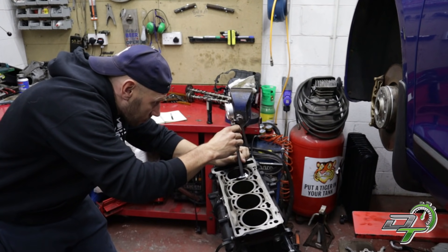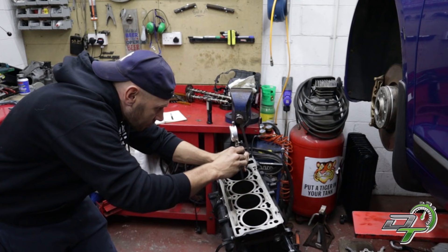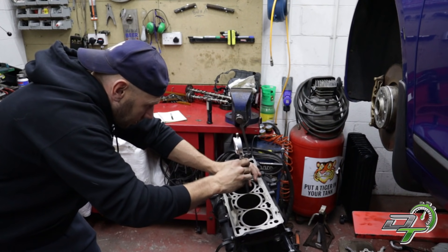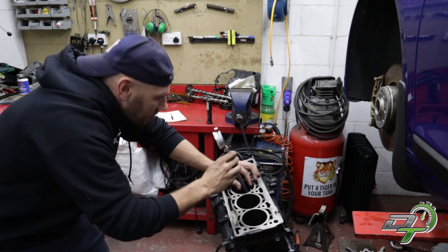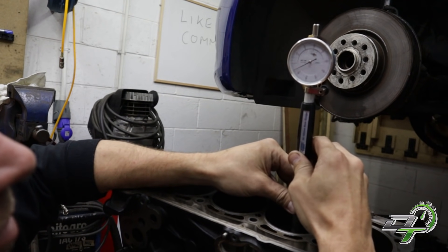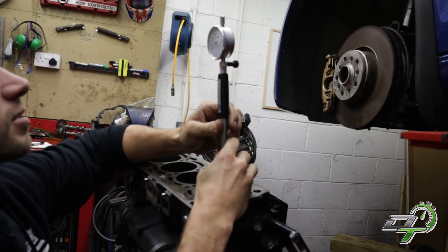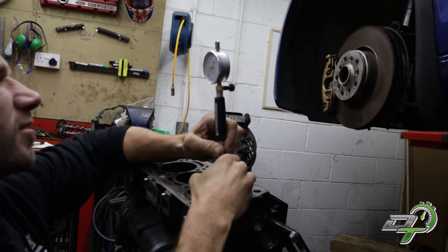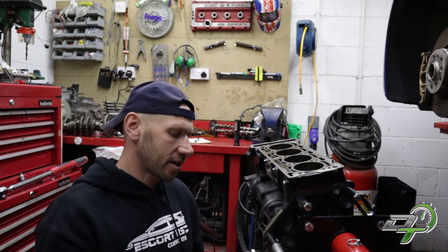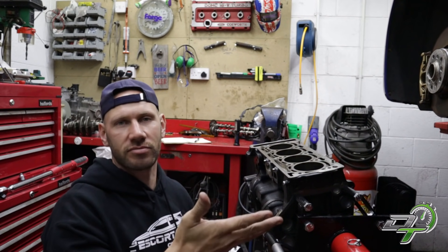Cylinder number one at the top: 0.045mm. Middle: 0.05mm, 0.05mm. Bottom: 0.04mm, 0.05mm, 0.05mm, 0.055mm. Now we've done front to back and we need to check side to side. If the cylinders are completely round, those measurements will be exactly the same. If they're not the same, the cylinder isn't round. Simple as that.